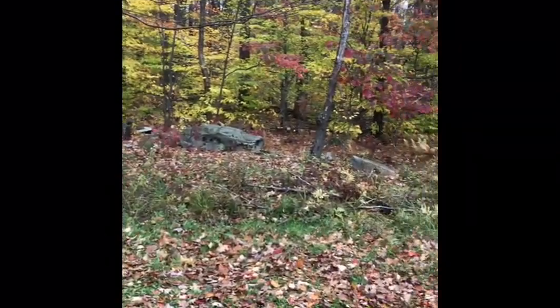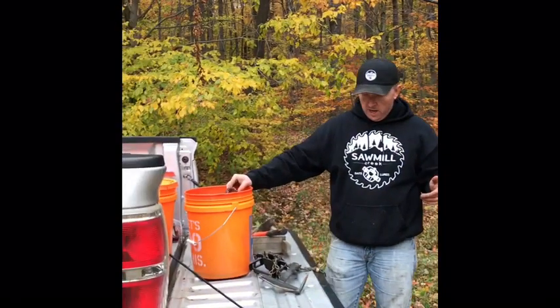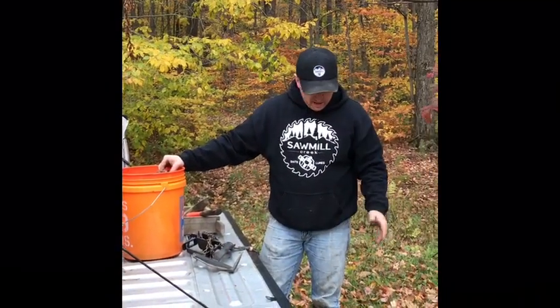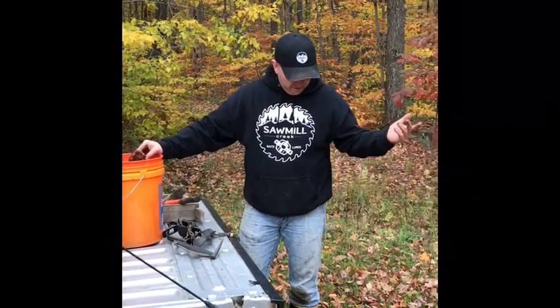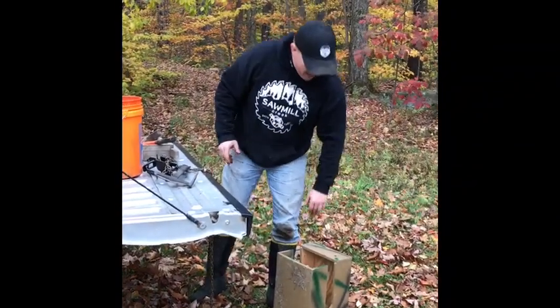I've got a trail that goes down through the woods over here and another trail that goes back in over my shoulder. You can't set a conibear within 100 feet of a trail on public land, so we're gonna set another foothold. Before you leave the truck, I've got my box — this is a 220 box, nine by nine inside dimensions.